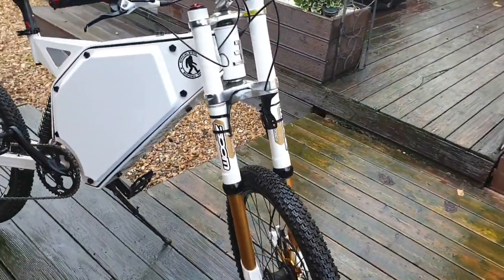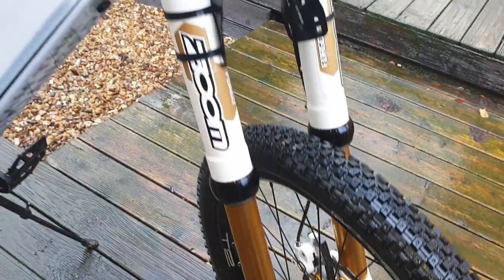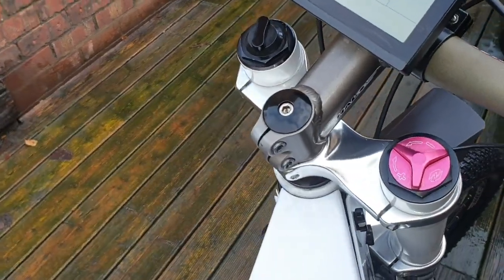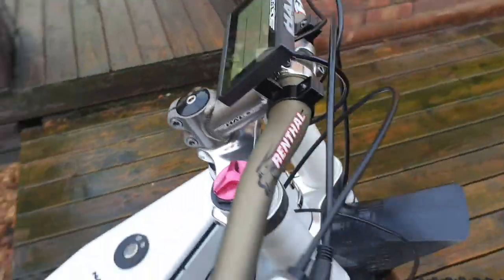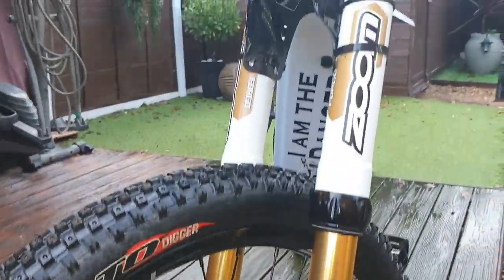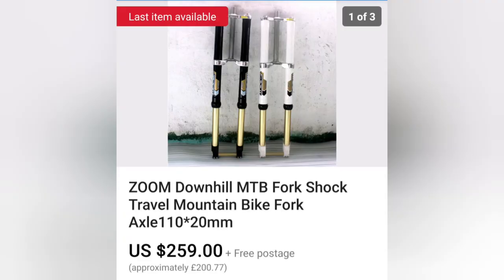I've got these downhill mountain bike forks — Zoom forks. Here's a quick overview of them. I've had these for a couple of years now and I haven't had any problem with them. They work fine. This style of fork from Zoom is kind of hard to get hold of in the UK. I have tried to find some and I have found some — they're not in this country but that takes us around £200 a set. I actually paid £90 for mine because I got them on an auction on eBay. Somebody must have bought them and they'd never been fitted to a bike — I picked them up for £90, so that was a bargain.